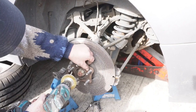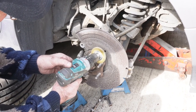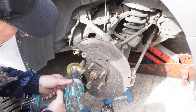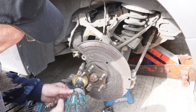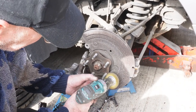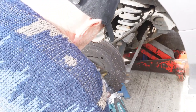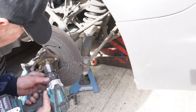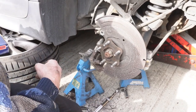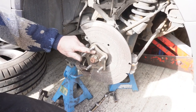Now what you want to do is just clean this hub off so that there's no bits of rust. Do it with a wire brush, and get in there with the sprayer. Put a bit of paper just on the inside here.